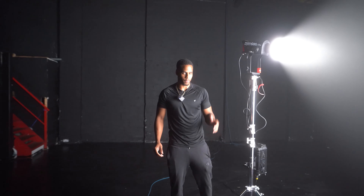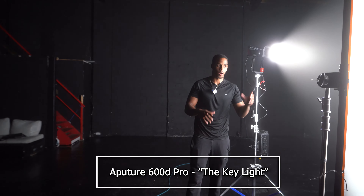We have Louis here, our model for the day. Whenever we light, we tend to start with a blank canvas, so we're going to turn off all the house lights. I've got lights already positioned and I'm going to go through each light and its role and why it's there. It's only right to start with our most important light first — our key light.